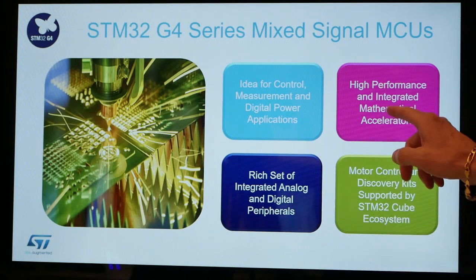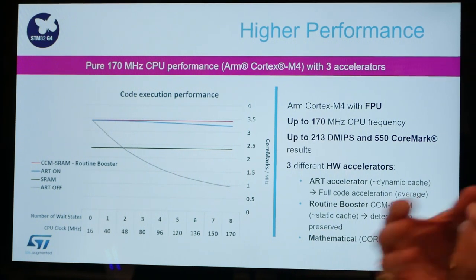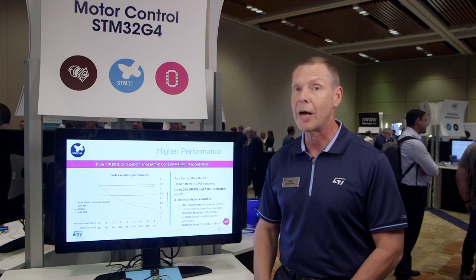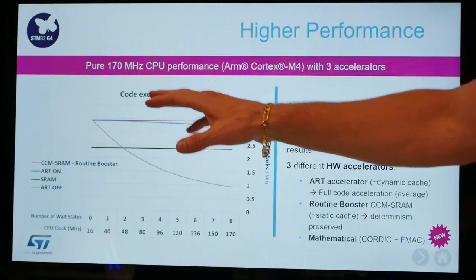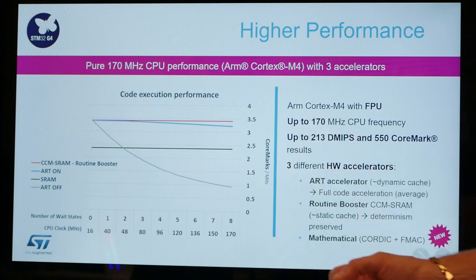The first new and exciting thing about it is performance. For this mixed signal processor with high analog content, it's bringing very high performance, more similar to what you would see on one of our high performance products. You can see over here a 170 megahertz Cortex M4 core, and in addition to that, it offers some accelerators.